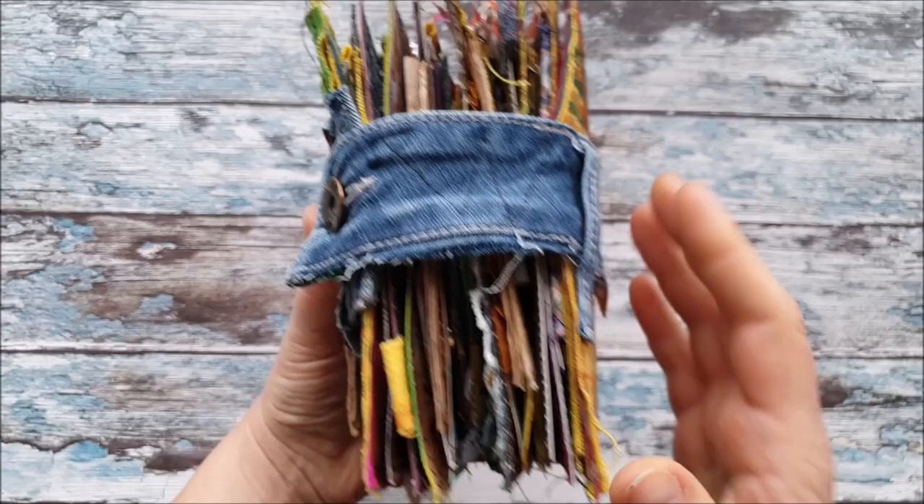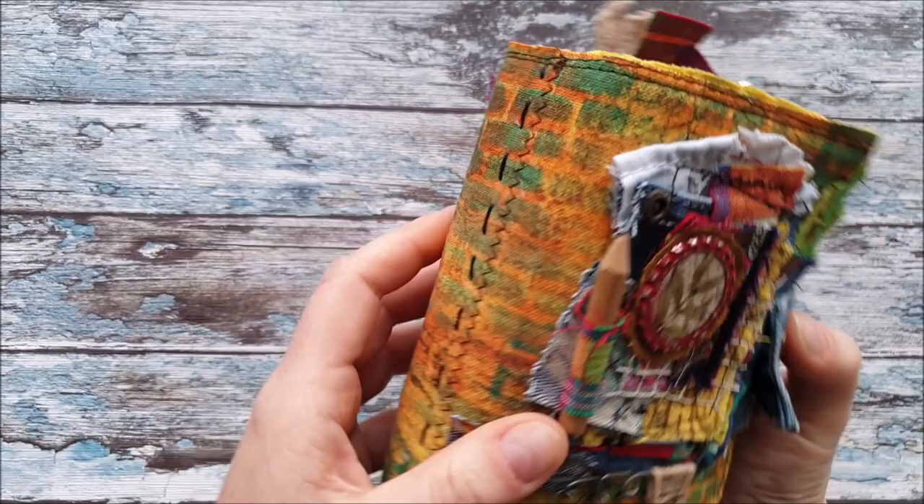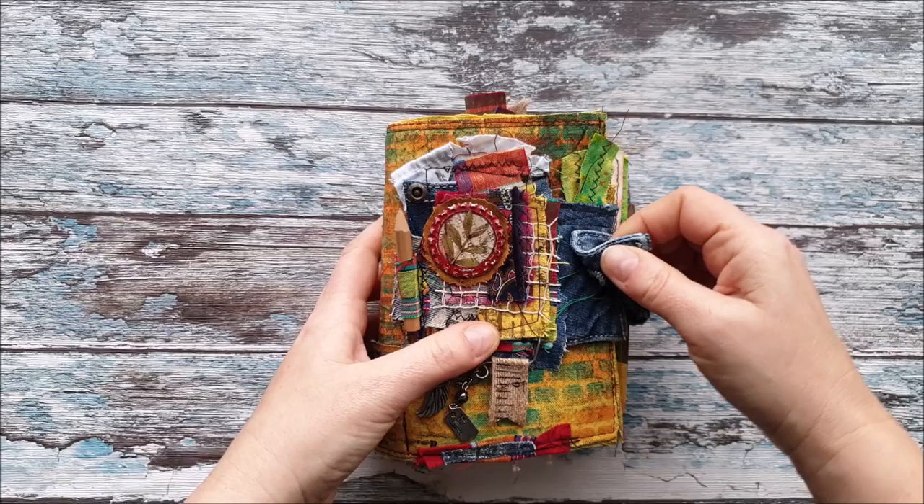It's a little bit chunky — it came out bigger, fatter or chunkier than I expected, so I had to make some bigger closure on it, or a different closure than I was actually planning to do originally.